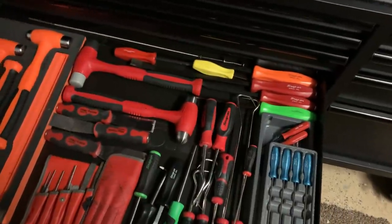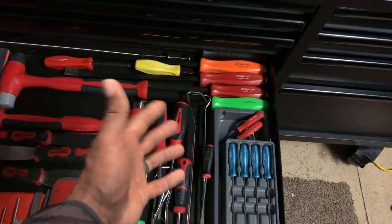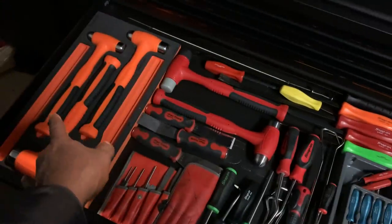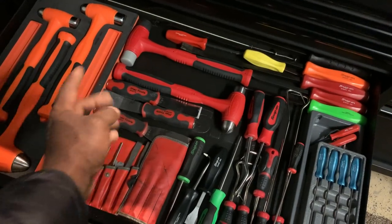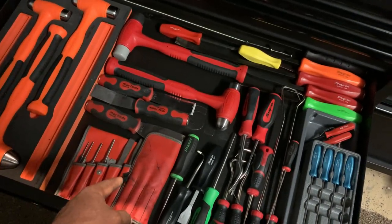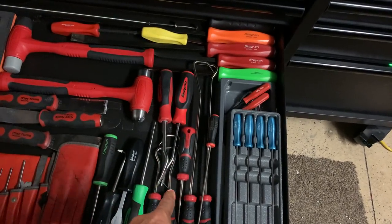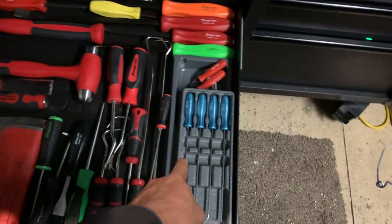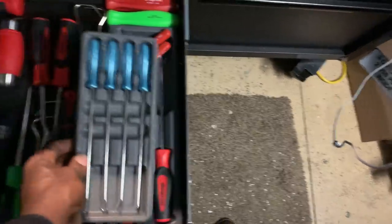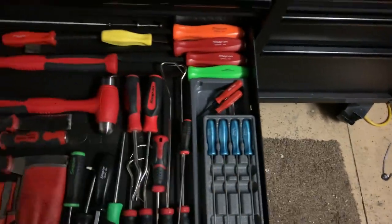Next is what I call the beat-it, punch-it, chisel-it drawer. Got some of my pry bars, hammers, soft blows, ball-peen scrapers, Mac and Snap-on punch and chisel sets, Mac and Snap-on heater hose pick sets, and the Mac miniature pry bars.